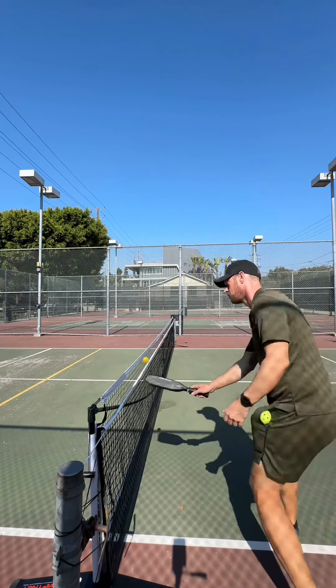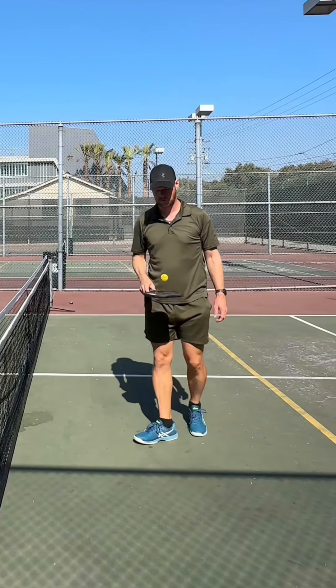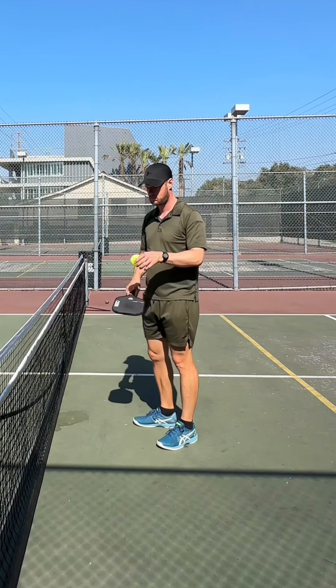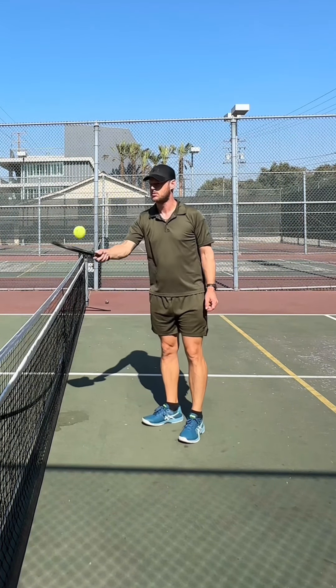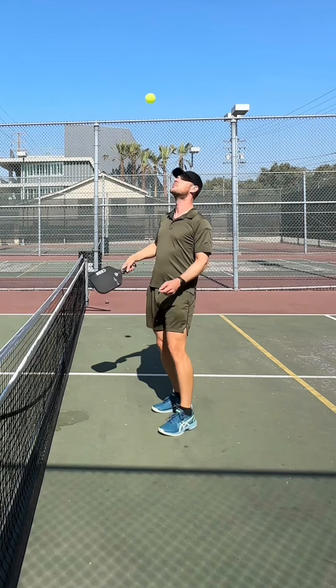After trying them out for a couple of days, the first thing I noticed while hitting them is that it requires very little pressure to get the ball to jump off your paddle. Here you can see me switching to a normal pickleball just to test just how much more pop these balls have on the paddle — and it's significant.